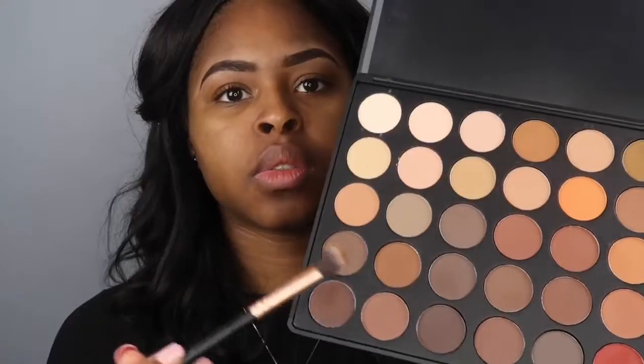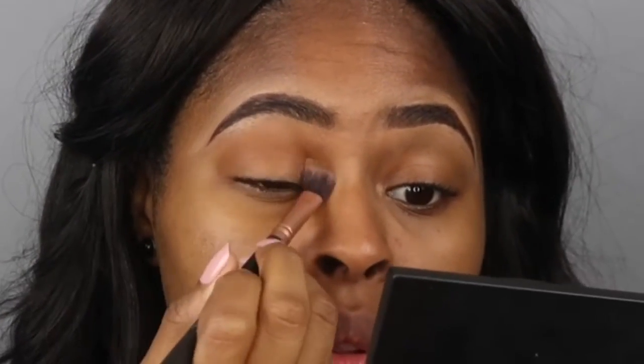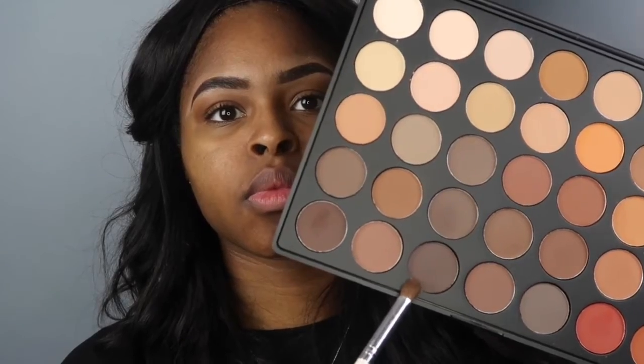I've done my eyebrows already off camera. I'm going into my Morphe palette and using that light tan brown color as my transition shade — I normally always use this as my go-to. Then I'm going in with this ashy browny color in the Morphe palette as well and putting that into my crease.